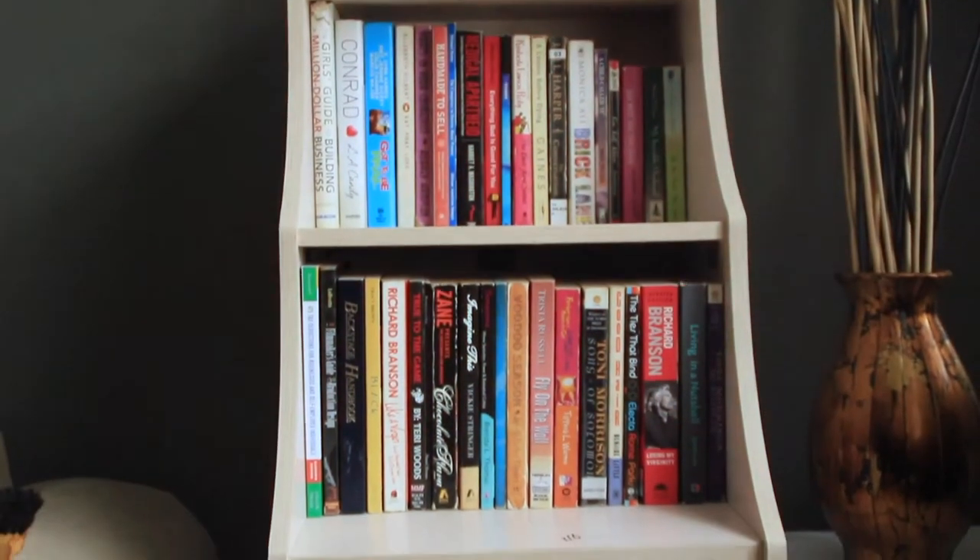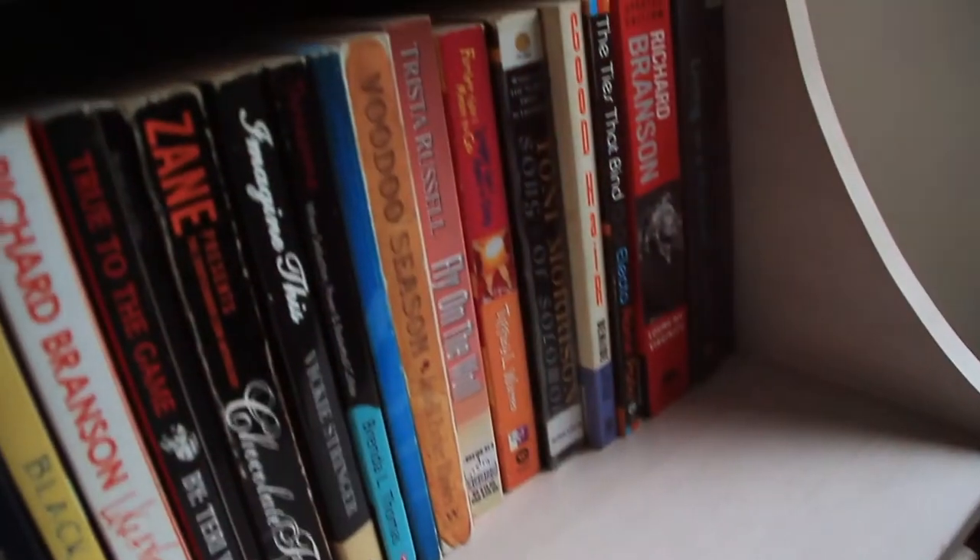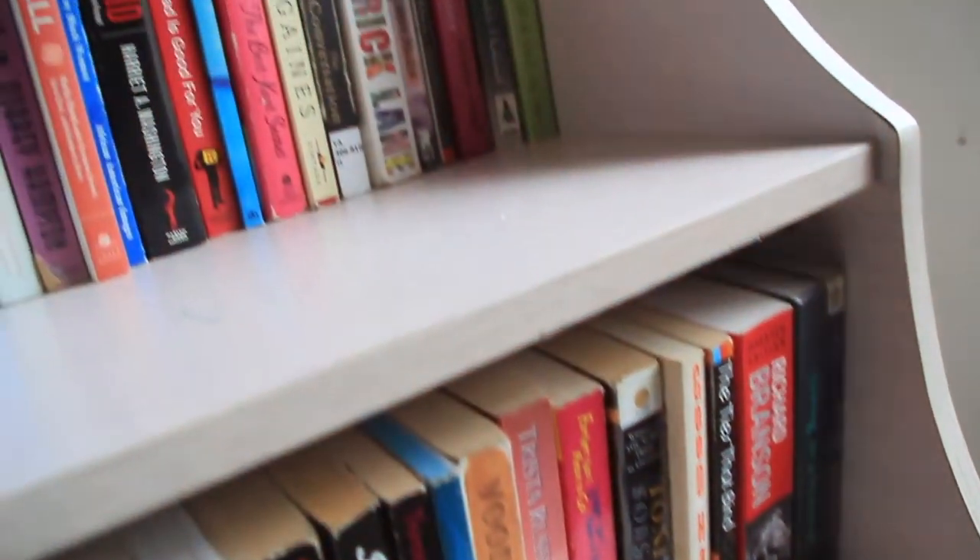I got this bookshelf for about $2 from my local Salvation Army and I decided to jazz it up a little bit.